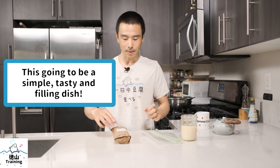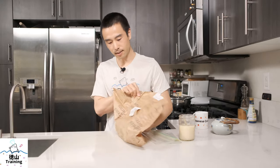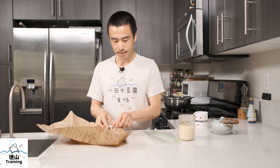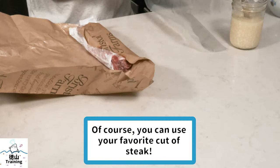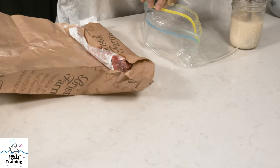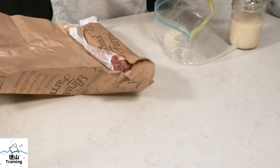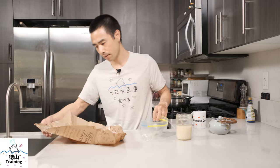All we're gonna do is marinate the steak with the shiokoji for about 30 minutes and it'll be ready to cook. You can put it on the grill if you want, or you can just do it on the stove, whatever you prefer. This is a New York steak, and I'm just gonna put in the shiokoji first. I'm going to put in about three to four tablespoons, depending on how big your steak is.